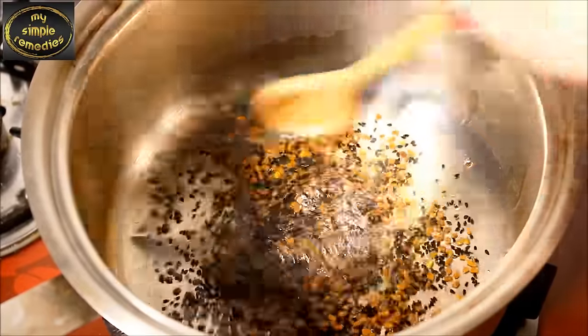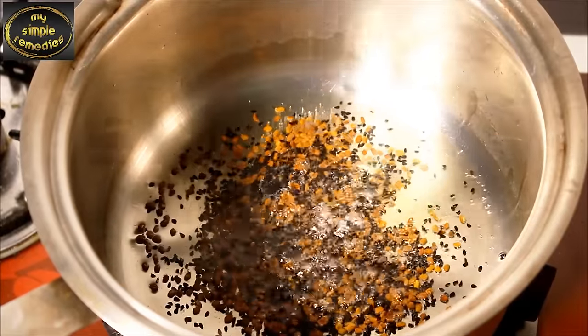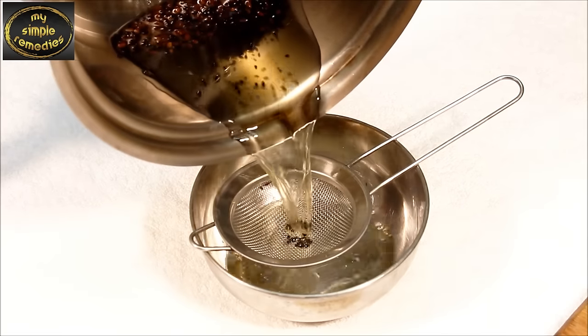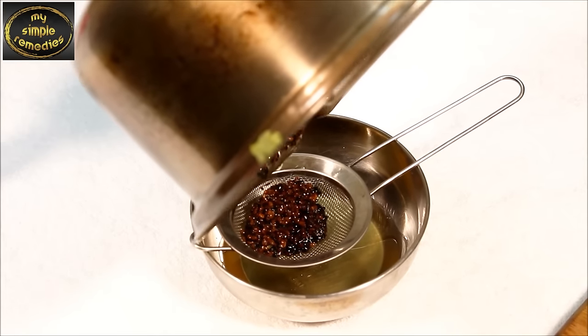After the contents have been thoroughly mixed, pour the mixture into a sifter. The oil that's left over can be moved to another container for easy application, which can actually be stored for up to 1 month.